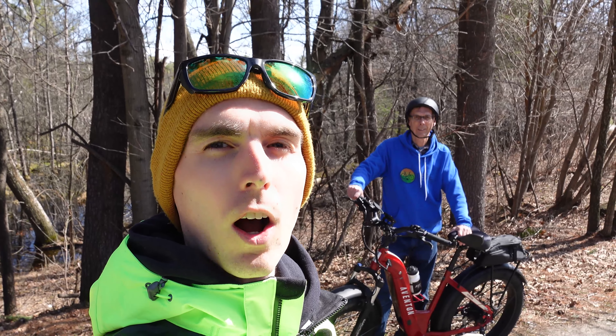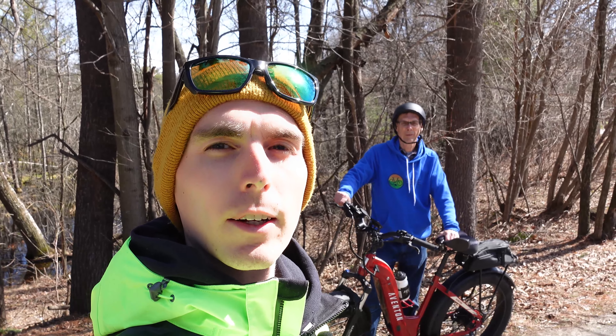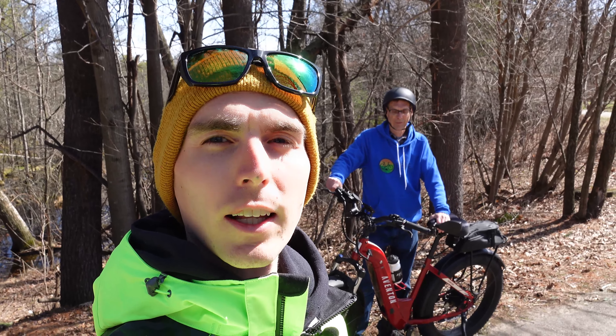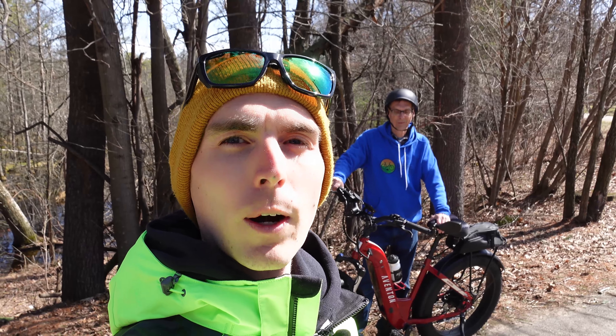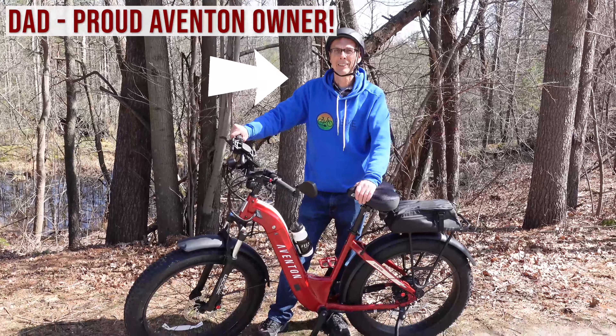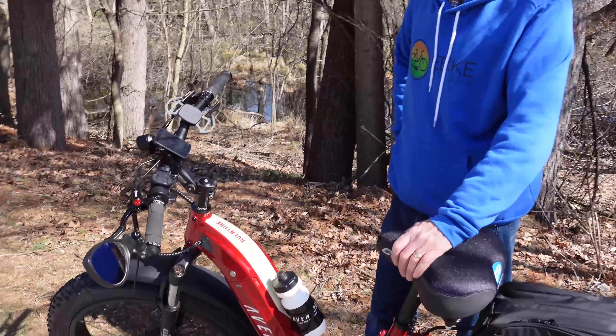I will be linking all the accessories that we talk about today in a blog post. I will also link our full electric bike accessories list, top eBike Brands page, and finally our electric bike discounts code page where I track all the deals on the electric bike brands that I follow. With that, let's check out this Aventon Adventure fully accessorized. Let's start in the front of the bike.